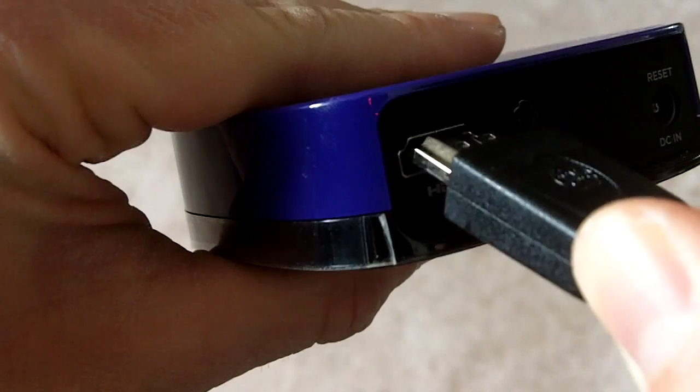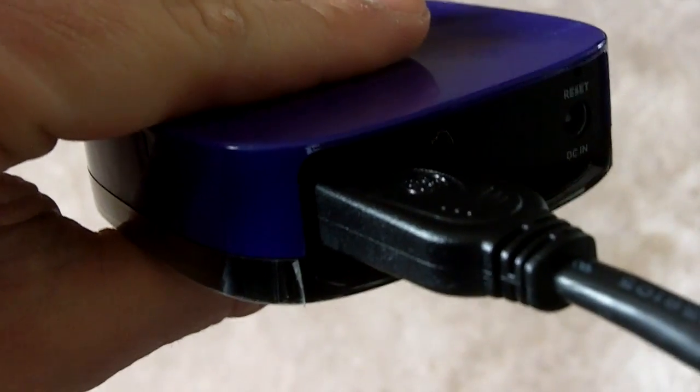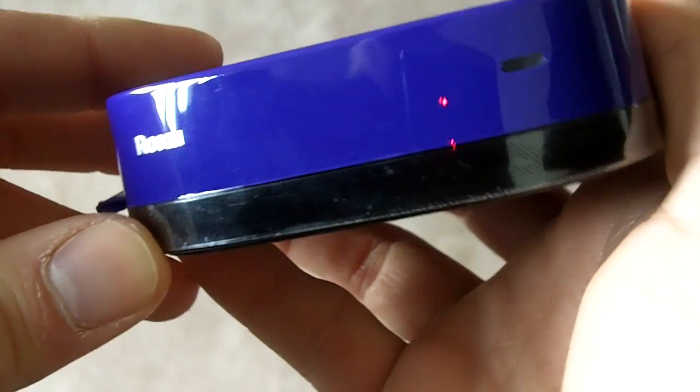Now let's go ahead and talk about the setup of the Roku box. It's very easy to do and something that anybody with a little bit of television and internet experience can handle. What you're first going to do is go ahead and connect the HDMI cord to the back of the Roku box. The other end of the cord is going to go to the back of your television set to one of the HDMI inputs. Your TV may have a few different HDMI inputs, so make sure to take note of which one you put it in.